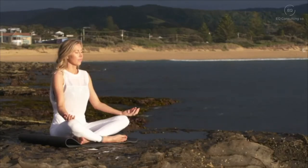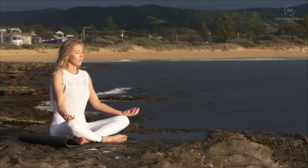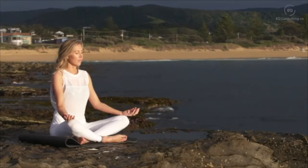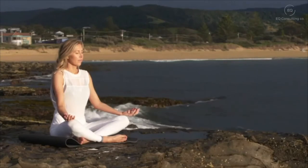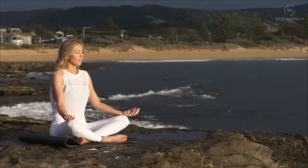Bring your attention down to your nose, down towards the tip of your nose, just watching the air as it goes in and flows out of your nostrils. Bringing your attention to your cheeks, your jaw, and your tongue, just resting heavy there in your mouth.